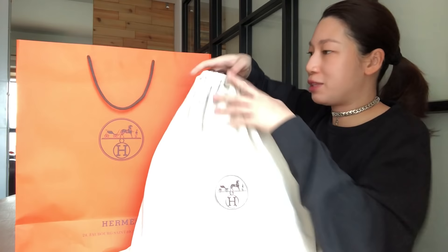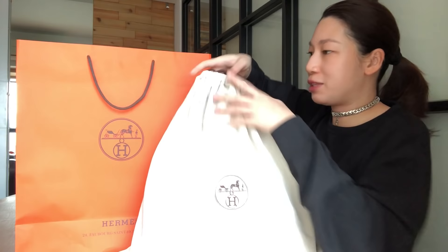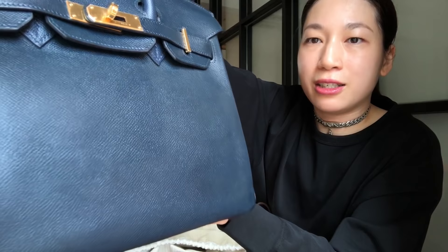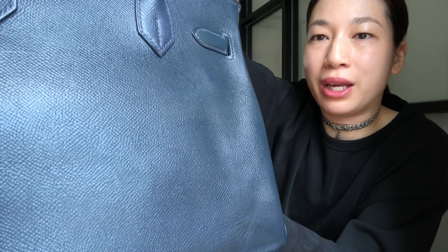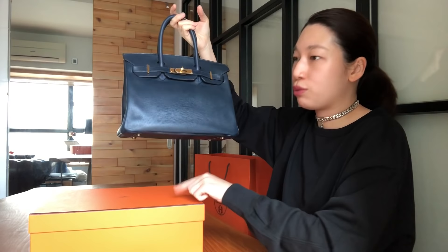At this point, I'm sure you want to see the bag, so I'm going to take it out, briefly show you the bag and then keep talking. Here it is. They gave me a new dust bag. I brought the original dust bag to them when I dropped the bag off, but they didn't want it. I think it is normal practice that they give us a new dust bag when we bring it to the cleaning service. This is the cool javel leather, blue marine with gold hardware. You can see it's quite similar to the Epsom leather.